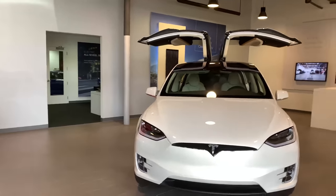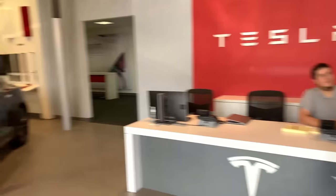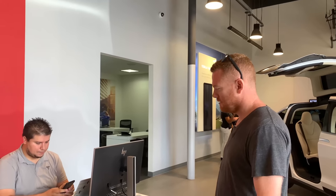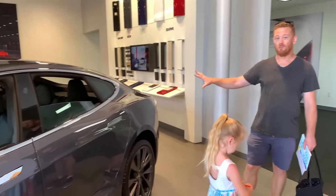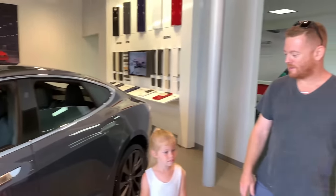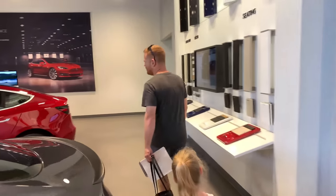At the front desk: 'Hey, how's it going? My name is Mark, I'm here to pick up a car — had a 10 o'clock appointment.' Staff congratulates us and gets us checked in, notifying the delivery team. Inside, everyone has been super accommodating and sweet. We can see a Model X — just not in the budget unfortunately — and we're heading over to check out the Model 3 that I did get.